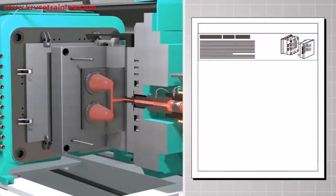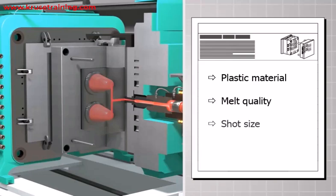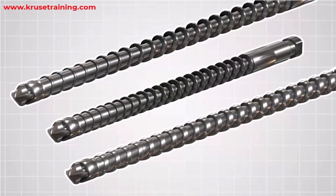When selecting a plasticizing screw for injection molding, several factors should be considered, including the type of plastic material, desired melt quality, shot size, and cycle time requirements. It's crucial to consult the machine manufacturer or a knowledgeable expert to determine the appropriate screw design and specifications for your specific application.